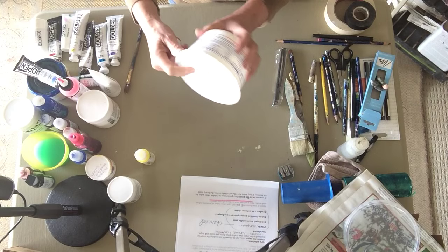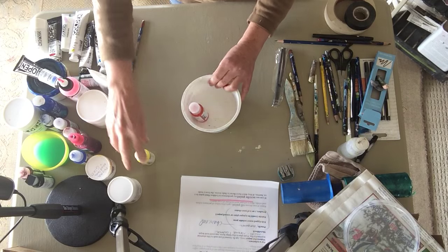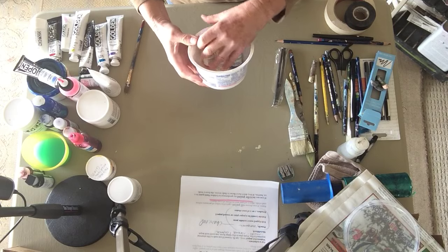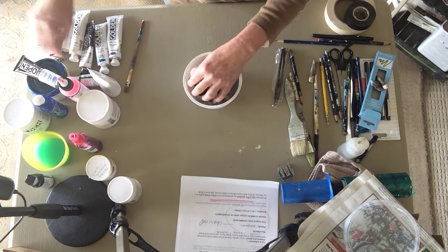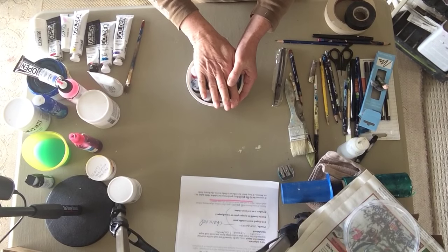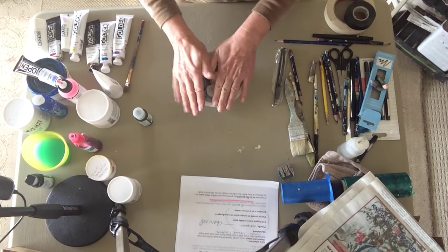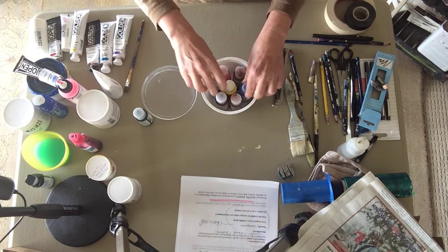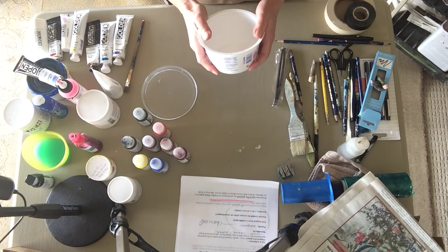I found this old yogurt container in the cupboard and I can put several of these bottles in here. Because the container is the right height, I can put the lid on it — it's nice and tight. When I get there I've actually got a palette here to mix on and a water container already, so that's a very handy thing to put your paint in.